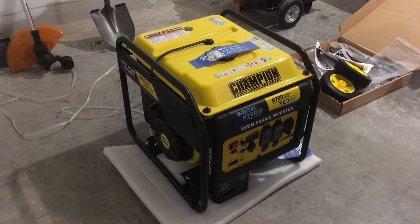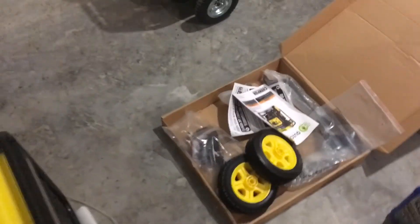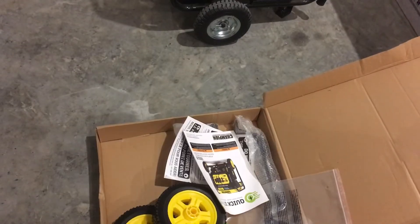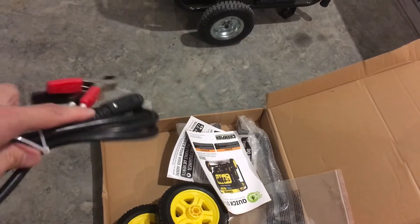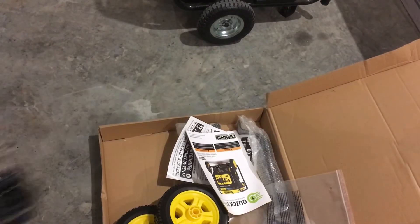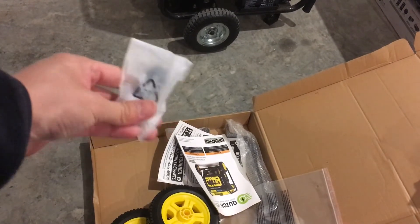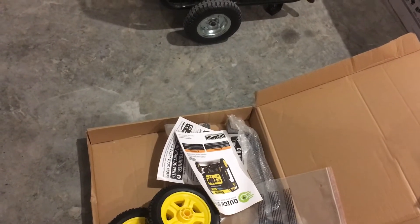So let's get right down to getting this installed. First, we'll take a look at what's in the box. The generator's in the box. It comes with a wheel set and handle, a raw DC adapter — there's a 12-volt port on the front and you can connect raw DC to that — and it also comes with a USB adapter. And then the wheel kit.